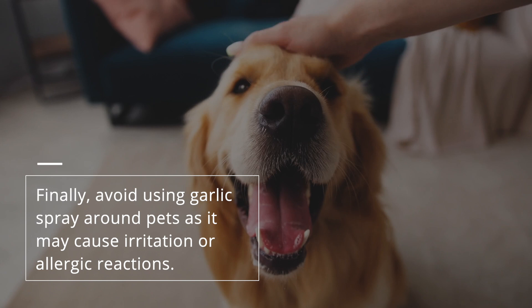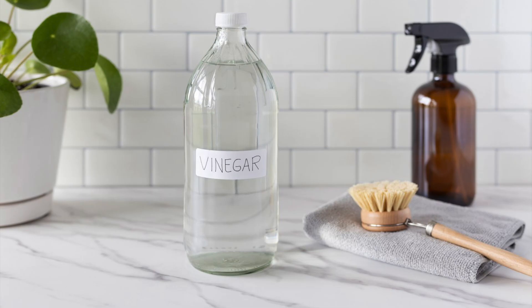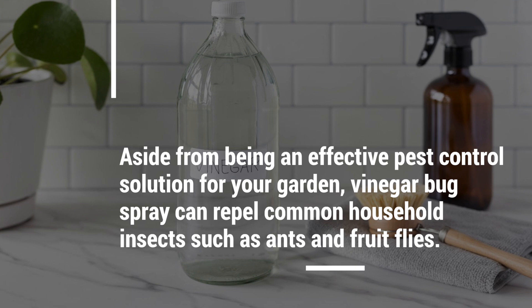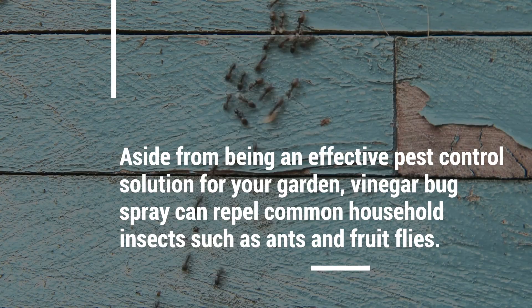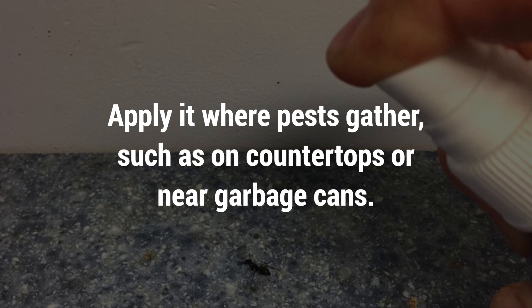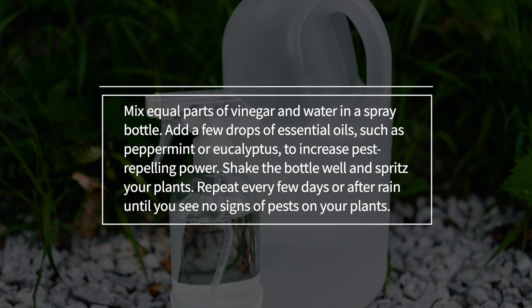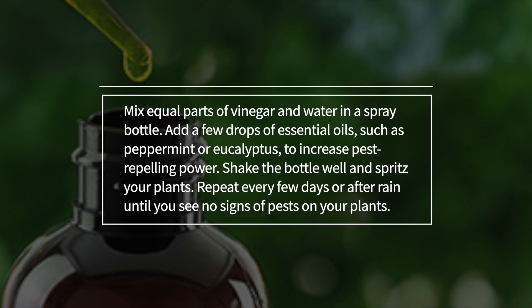Number four: vinegar bug spray. Vinegar is acidic and can kill insects on contact, making it an excellent choice for a bug spray. Aside from being an effective pest control solution for your garden, vinegar bug spray can repel common household insects such as ants and fruit flies. Apply it where pests gather, such as on countertops or near garbage cans. Mix equal parts of vinegar and water in a spray bottle and add a few drops of essential oils such as peppermint or eucalyptus to increase pest repelling power. Shake the bottle well and spritz your plants.